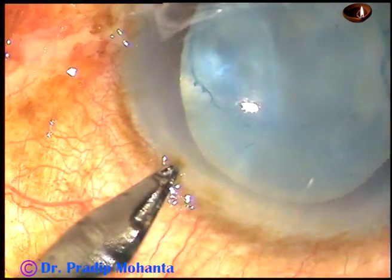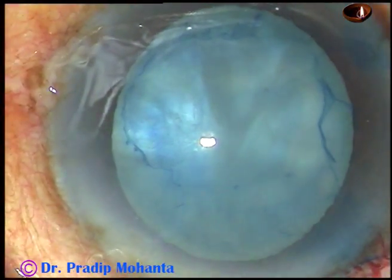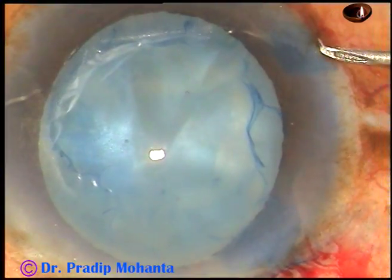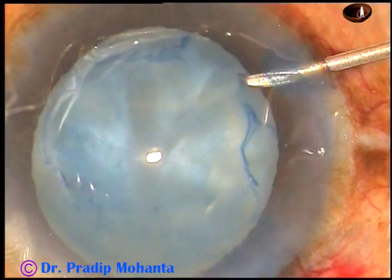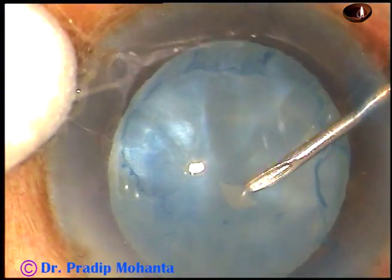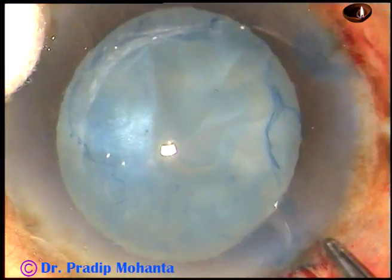Now I want to do capsulorhexis. This is a side port on the left side of the main incision. A 26-gauge bent needle is being introduced through the right side port. I make a puncture and make a C-flap, a carved flap.